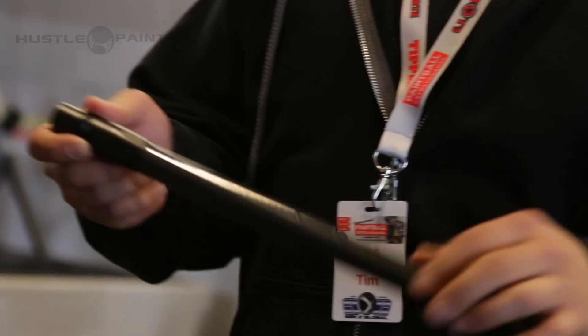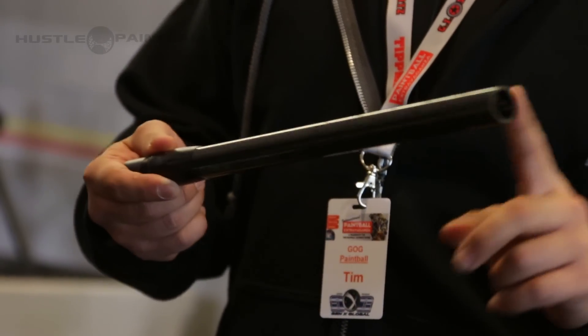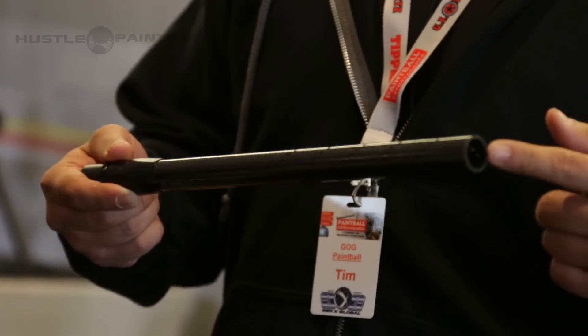Here at the Extravaganza we are releasing our new carbon fiber barrel. This will take all the standard Freak inserts that we've made for the last decade, with interchangeable backs. What makes our barrel different is that it's not an aluminum barrel wrapped with carbon fiber — it's a true carbon fiber barrel.